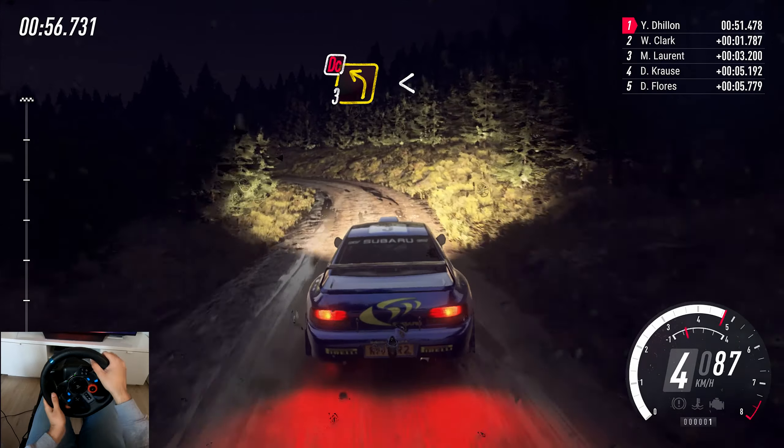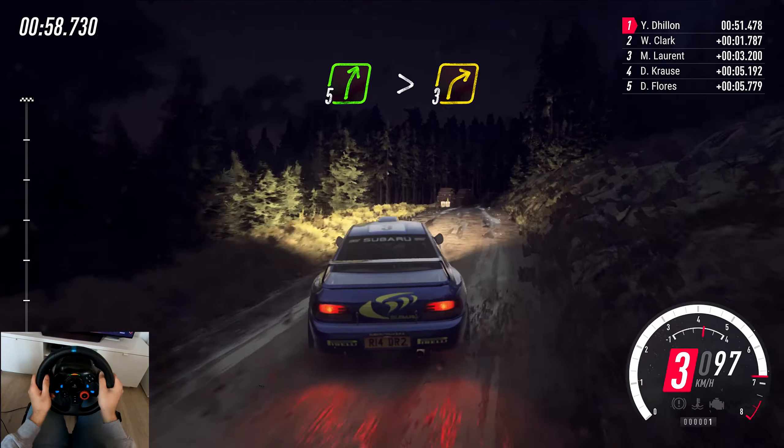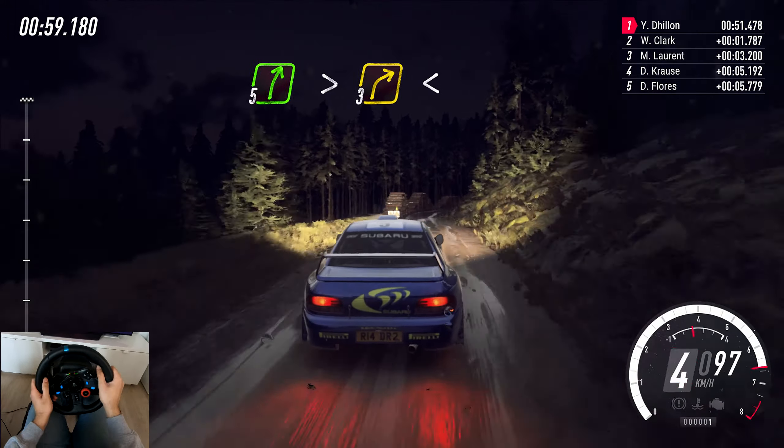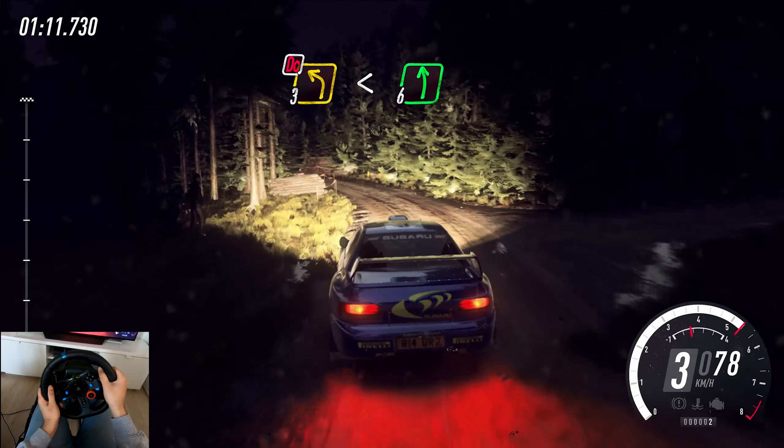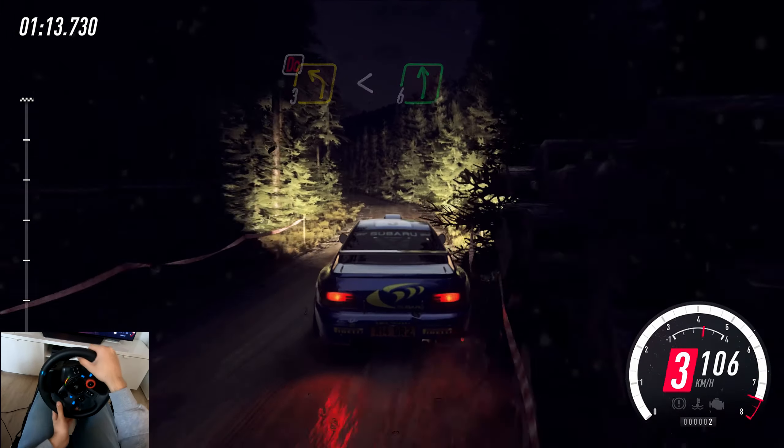Into 3 left, opens long, keep middle of a crest, and 5 right long, tightens 3, logs inside, open 6, and keep left of a crest. 60, 3 left of a crest, 60, 3 left of a cut, very long, open 6. 100.